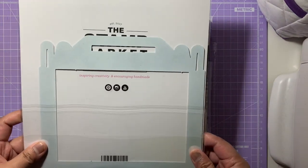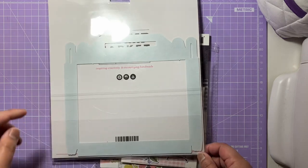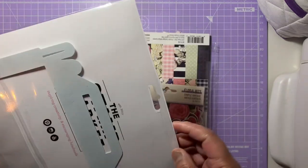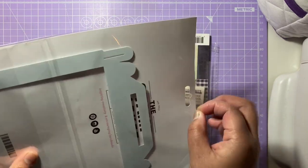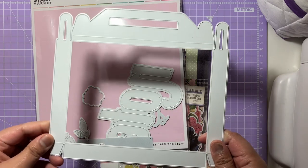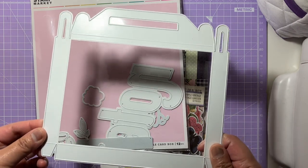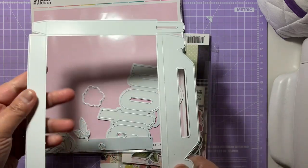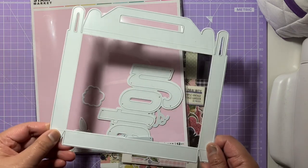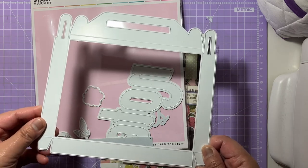All the products I mention in the video I'll put in the description box below, so if you're interested you can have a look at those links. So this is the gable box die — it's by The Stamp Market and it fits into a larger die cutting machine. The die is seven by seven and a half inches and it comes with all the bits and pieces. You have to cut out two of these to actually make the box. I have the Big Shot Plus machine, which is an A4 die cutting machine, so it fits in quite comfortably.